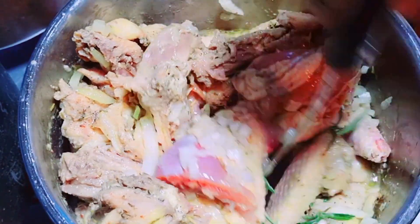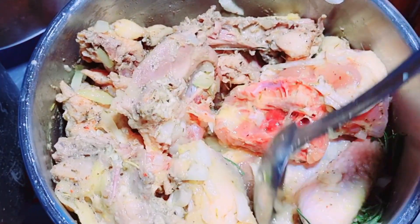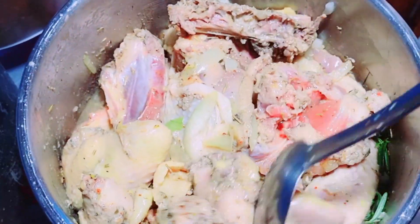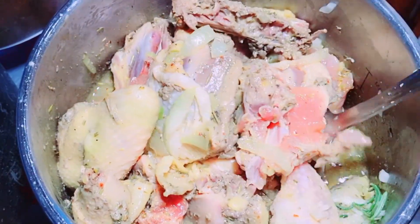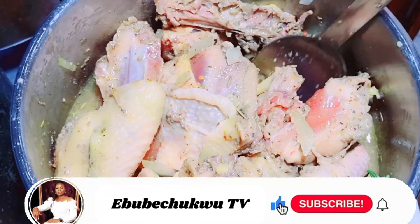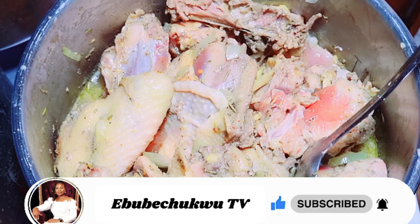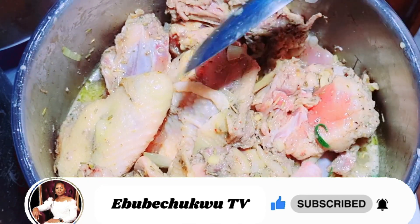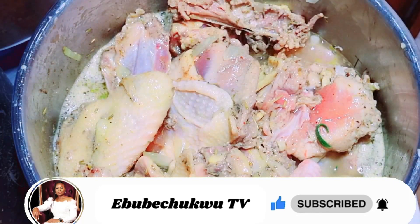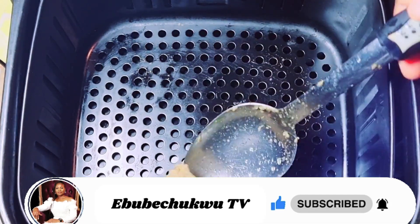Cook this meat until it's all pale, okay? Before I will cover it. Now I will cover it. At this point I added water, but just a little water, because this is a pressure pot — it doesn't need much water to cook. I covered my pot and cooked it for about 10 to 15 minutes.